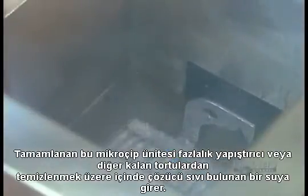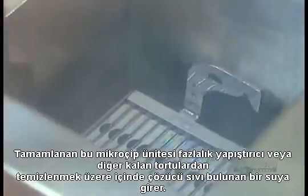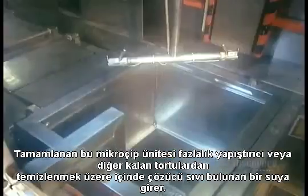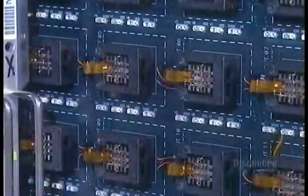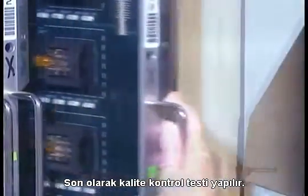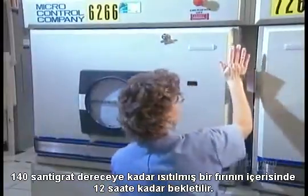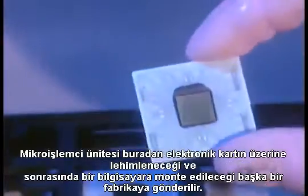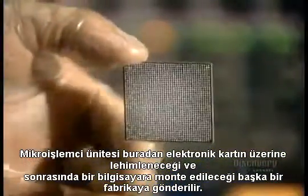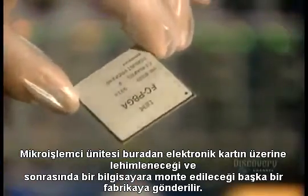The finished microchip unit goes into a bath of water and solvents to remove any excess flux or other residues. Last stop: quality control testing — up to 12 hours in an oven heated to 140 degrees Celsius. From here, the microprocessor unit goes to another factory, where it's soldered onto an electronic card, which then goes into a computer.